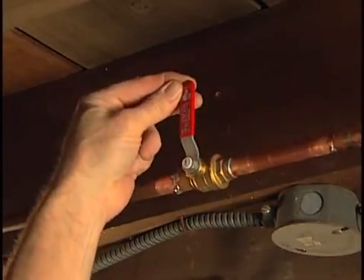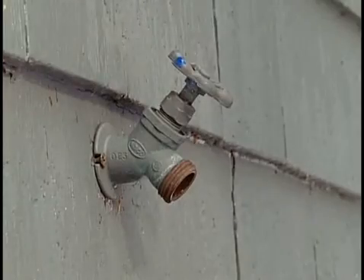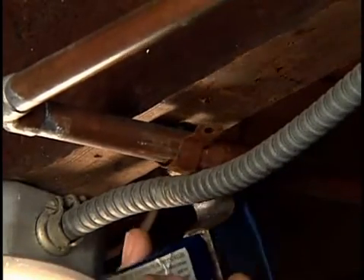To install a freeze-proof faucet, turn off the water supply to the faucet. Open the outdoor faucet and let it drain. Loosen nearby support brackets and try to pull the pipe as far away from nearby surfaces as you can.